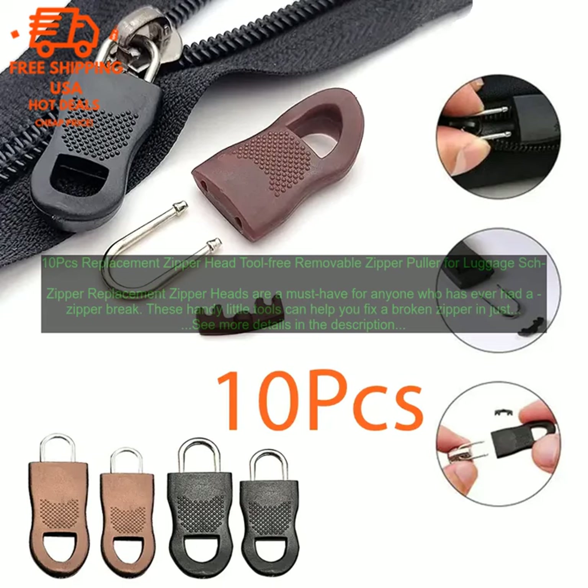To use the replacement zipper heads, simply remove the old zipper head from the zipper by carefully prying it off with a small screwdriver. Then slide the new zipper head onto the zipper slider. The heads are designed to fit snugly on the slider, so they won't come off easily.